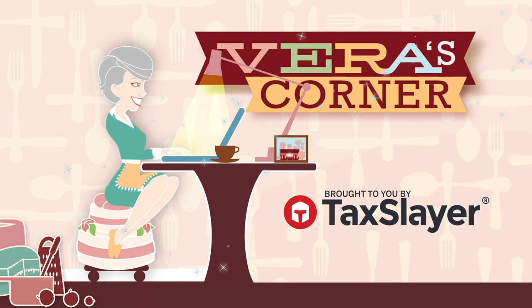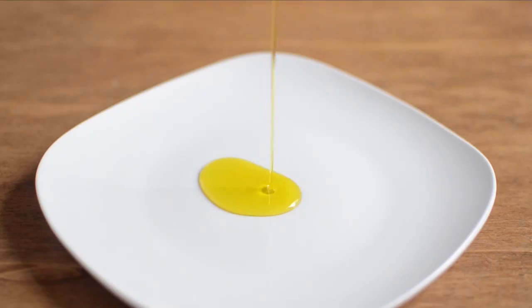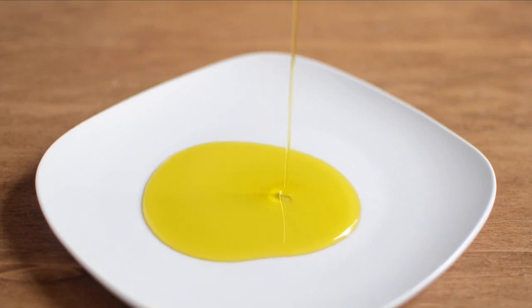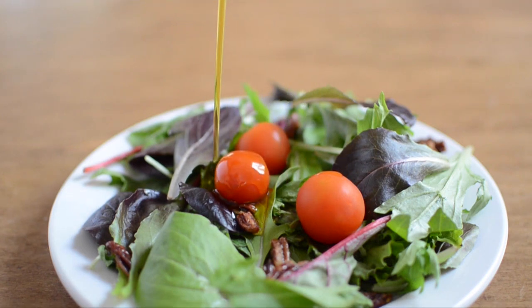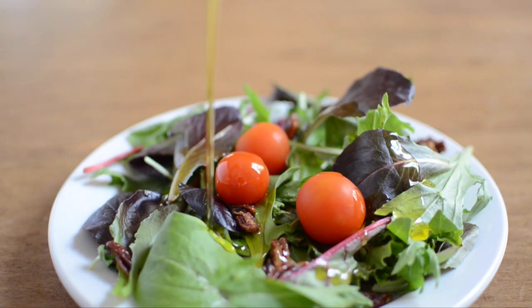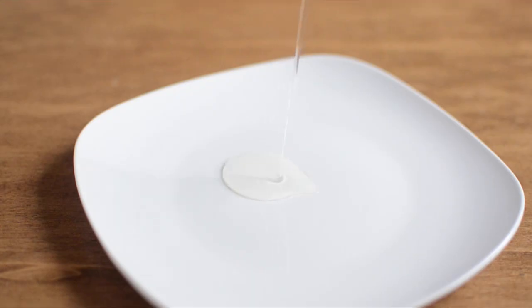Vera's Corner is brought to you by TaxSlayer. Plant oils can be used in a variety of preparations when cooking. Extra virgin olive oil is a common kitchen oil and most people use it the way they use any cooking oil. Olive oil can be used in some sautéing, but its best application is for drizzling, dipping, and dressing. Its complex flavor profiles change with high temperatures, so consider keeping your good bottle aside for using as a finishing oil.